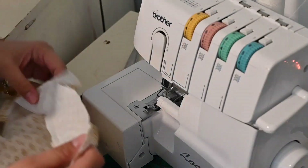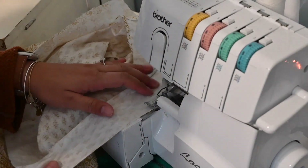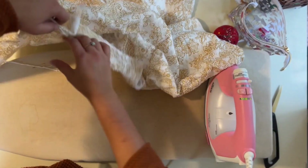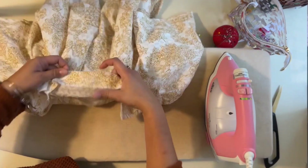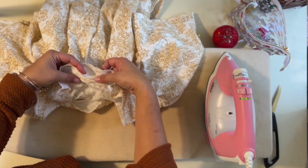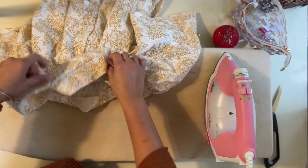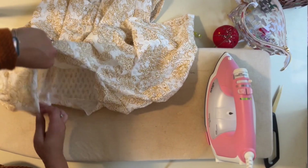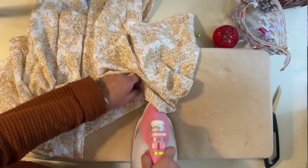I also need to finish the raw edge of the outer edge of the facing — doing that now with the serger. We're almost done. The last thing is to turn over the facing and understitch it — that means stitching the seam allowance to the facing on the inside. First, steam everything so all the corners look good before going to the sewing machine.